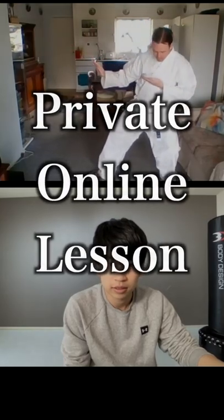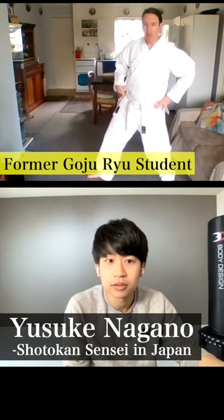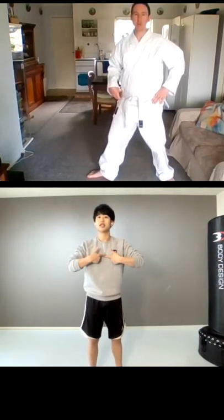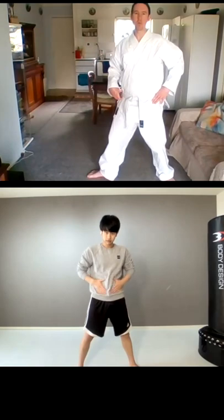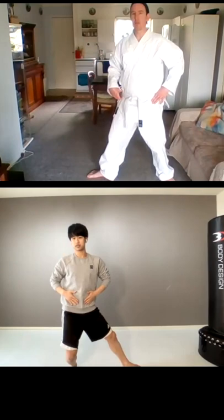At my private online lesson, when I'm shifting more to the back I'm tilting my hip. I think when you're trying to get your body back, you're getting your chest and head back more — not the head. So think about bringing this back, not the head, because your head will follow this.